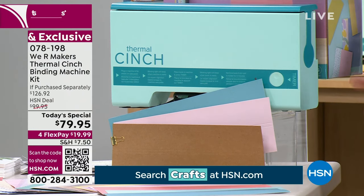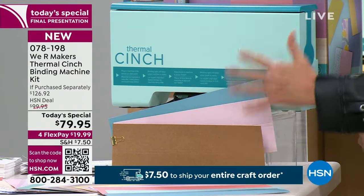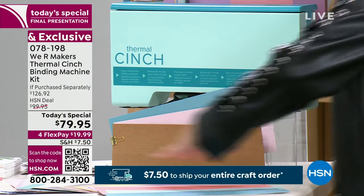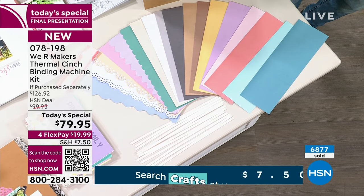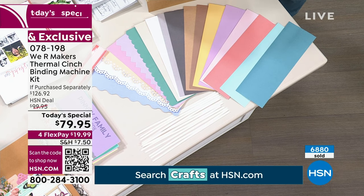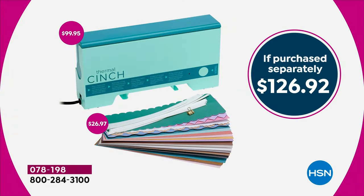If you wait until March and go to the store, you'll get the Thermal Cinch itself and three spines plus a gold clip — that's it — for $100 at retail, and they'll sell out. Today, you're getting all of these binding spines and extra glue strips to make your own from cardstock or whatever you have at home. Instead of $99, we're giving you the same machine for $79 plus all those extras bonused in. We're the only ones to have this, and this is the last airing — at midnight the whole deal is over and we'll never have this configuration again.